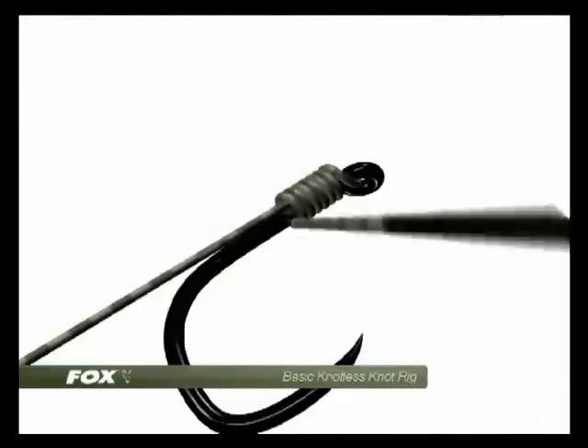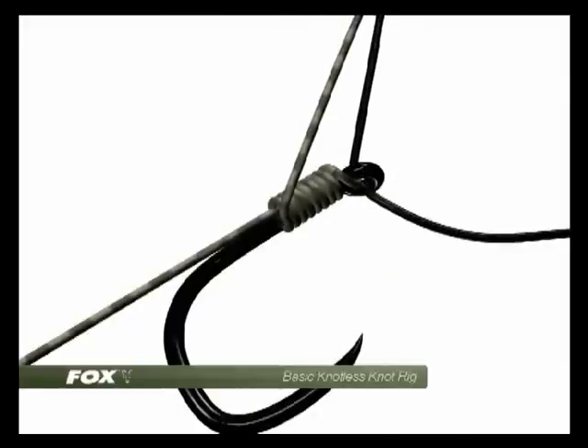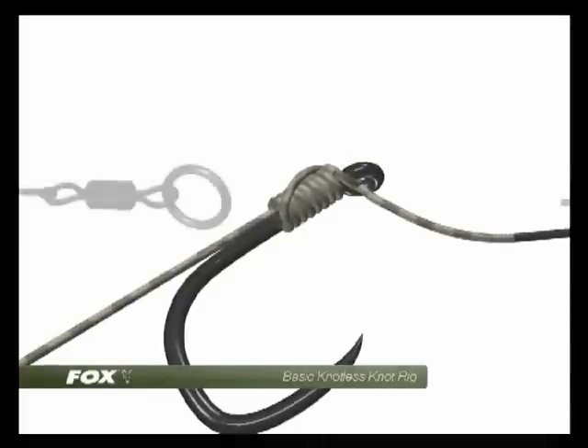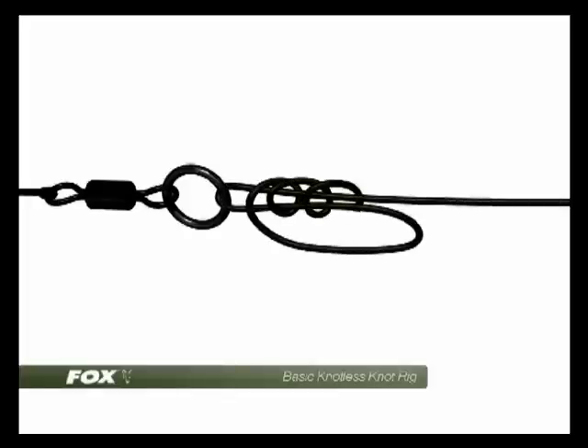Very straightforward — nice inline whipping — and then when that's completed, pass the cortex again back so that it exits through the front of the hook eye. Pull it down nice and tight. Very straightforward and reliable and very strong. The other end of the cortex is tied to the large ring part of the flexi-ring swivel using a 5-turn grinner knot.